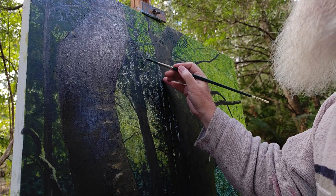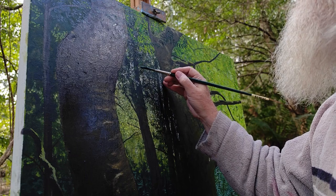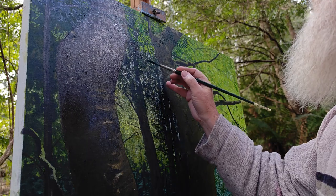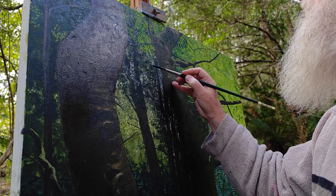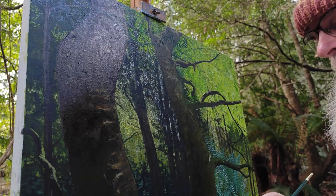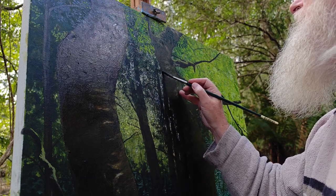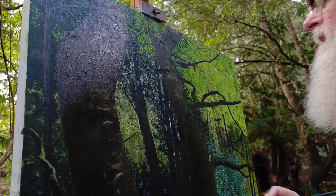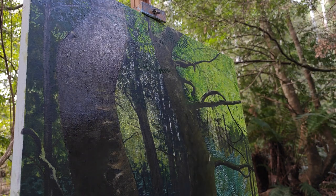I've just added some green into this one. It is green but it's really dark green there. These will come across lighter as I go across. You sort of see that long, spiny, spindly leaf structure of the sassafras.